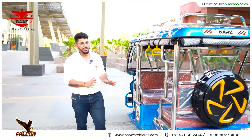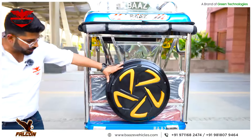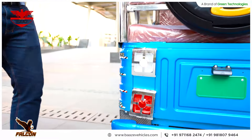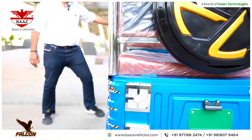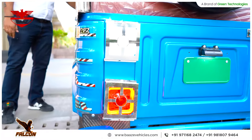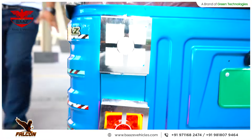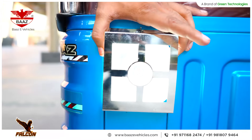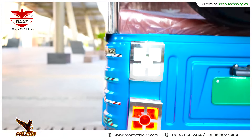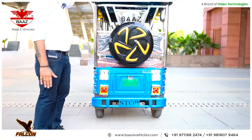I believe you will not find this offer anywhere else in the industry. They have very smartly designed this model. You can see the indicators — these are exclusive square indicator lights. The DRLs are very smartly designed and can be seen from large distances, similar to what you see on big car brands. You will have a strong presence on the road.